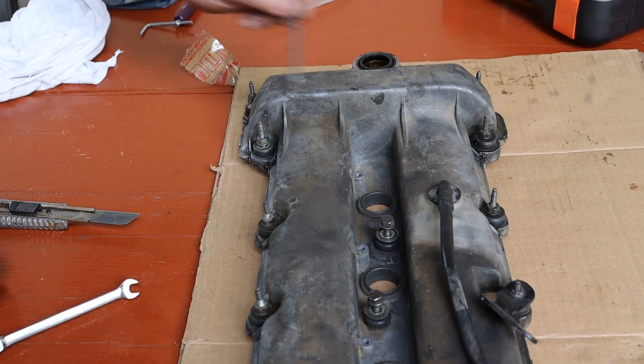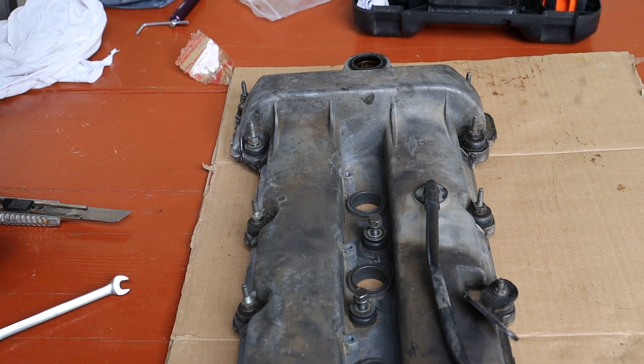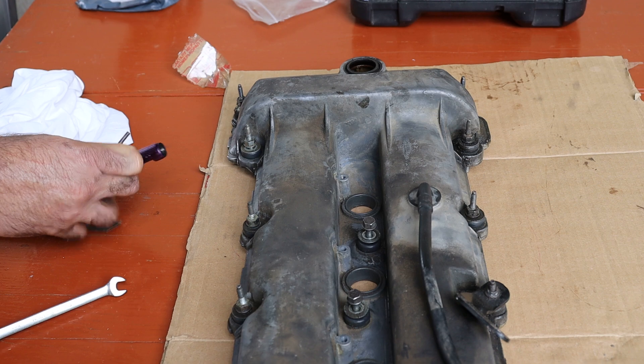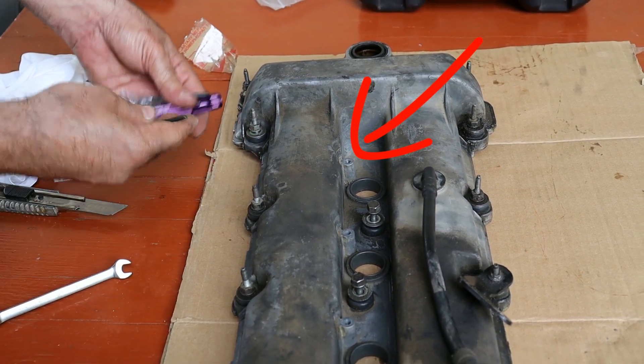Oil was leaking into the spark plug tube under the valve cover, meaning I had to keep pulling the coil and wiping it down. Annoying, right? But then I made it worse. I stripped one of the valve cover bolt holes. At that point, I thought, well, that's it. I'm screwed.